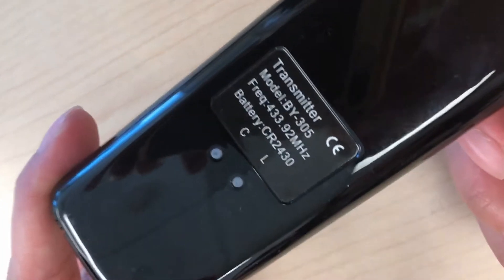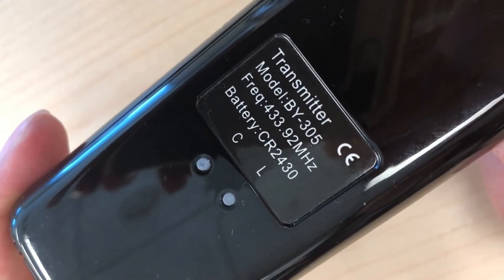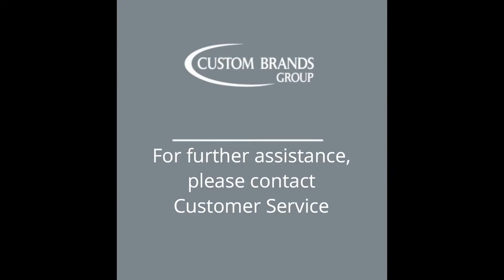The rubber button depressor is back into position. For further assistance please contact customer service.